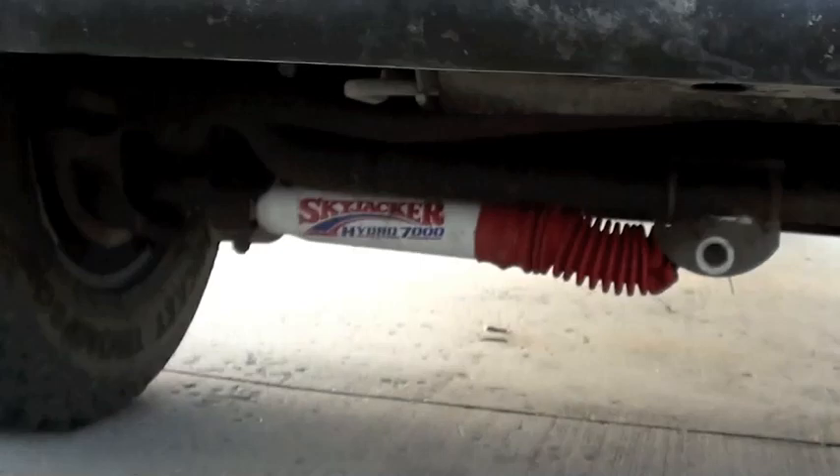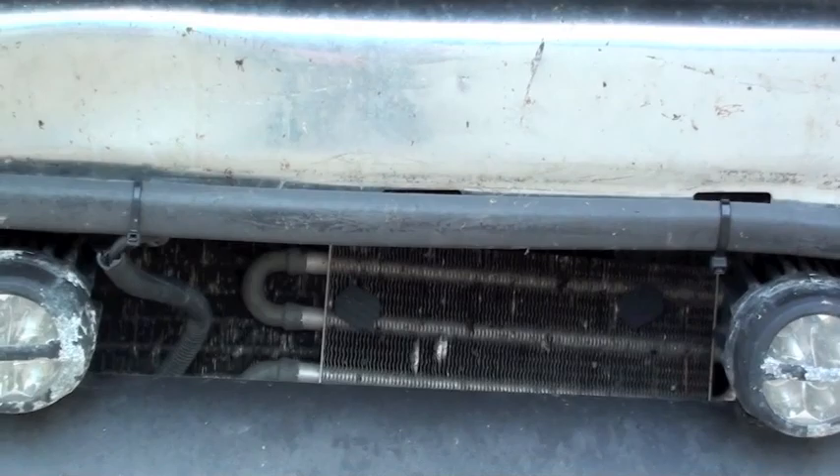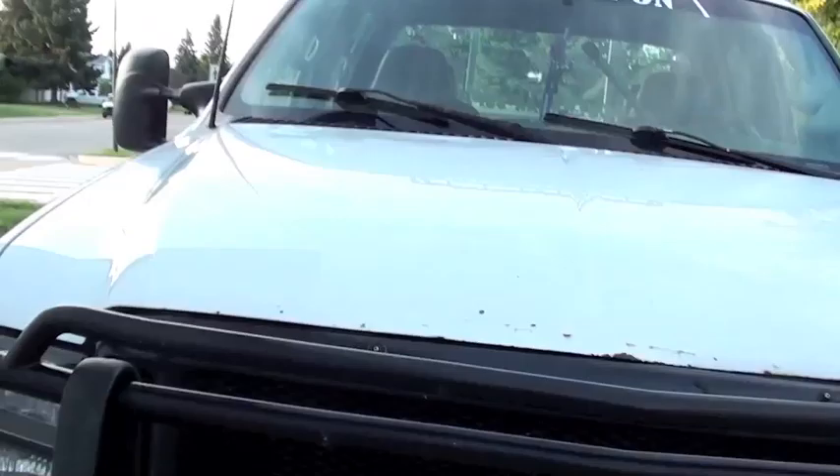I did change the power steering cooler a long while ago and it's been holding up really well. I've got an electric fan on a toggle switch I can turn on just for cooling my transmission cooler. I've got a 6.0 Power Stroke transmission cooler in this truck — it's right up front for maximum cooling, and that works extremely well. The fan I can turn on and off as needed, like if it's a ridiculously hot day and you're pulling something heavy through hills, it's nice to have.